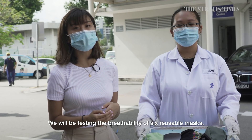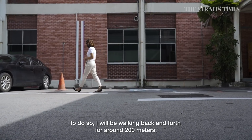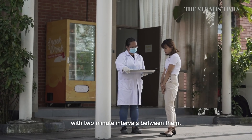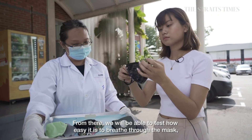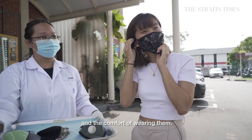We will be testing the breathability of six reusable masks. To do the test, I will be walking back and forth for around 200 metres with two-minute intervals between each walk. From there we can assess how easy it is to breathe through each mask and the comfort of wearing them.